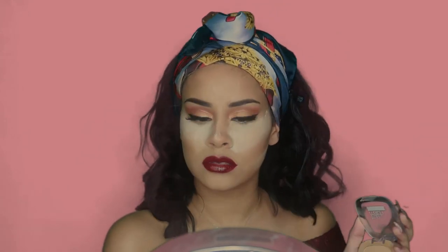I used this powder because although the RCMA powder says it has no color, it still leaves me fairly pale, so I just wanted to add more color under my eyes.